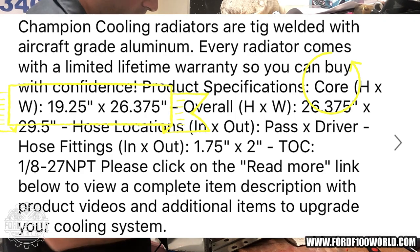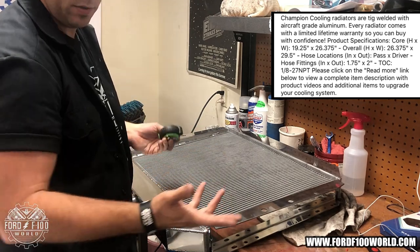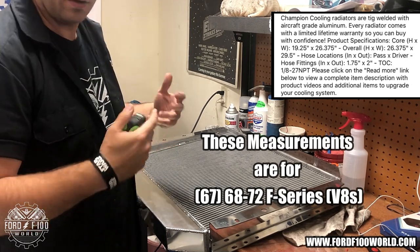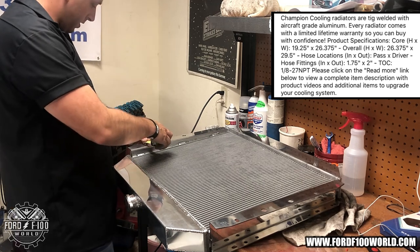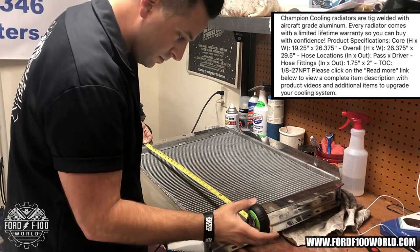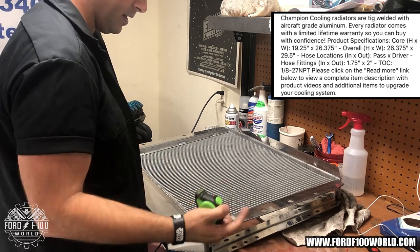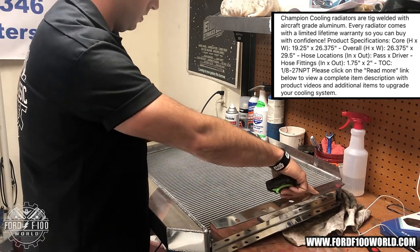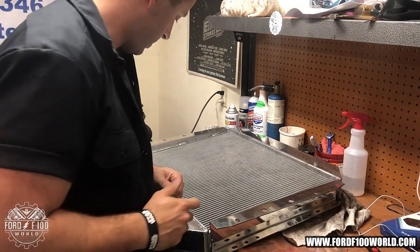Width is the main thing I care about. I already checked the measurements online but I'm checking again. There are four oblong holes here which should be about 28 and a half inches — that's the measurement I get off the old radiator on the core support. Measuring the new one from the center of the oblong hole it's roughly 28 and a half. Since they're oblong I have a little leeway and it looks like I won't have to drill anything out. The bottom ones are the same measurement.